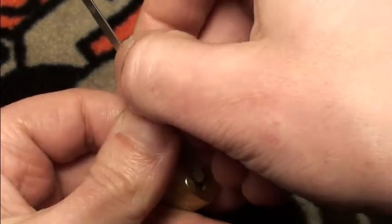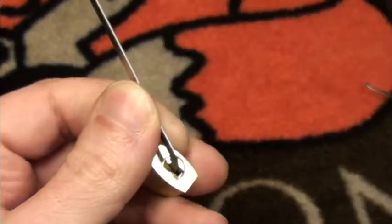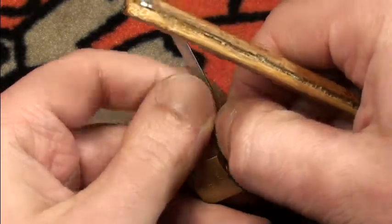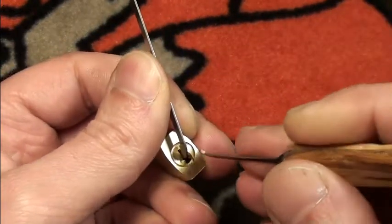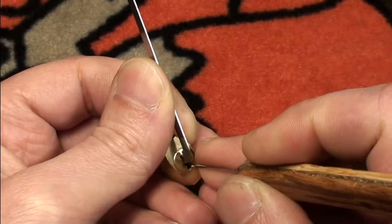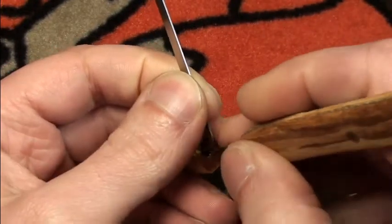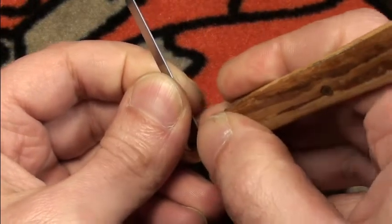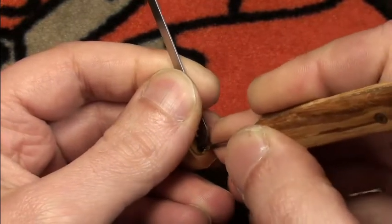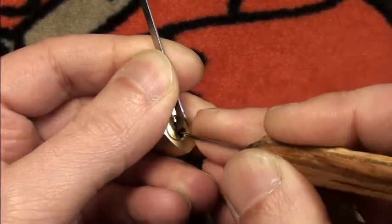Finding a good position. Tensioning is often the hardest part in getting a lock open. Okay, let's see — I think it will work. Slipping out... see what we have here. It's quite nice — got a little click, one click out of two, and here it's open.